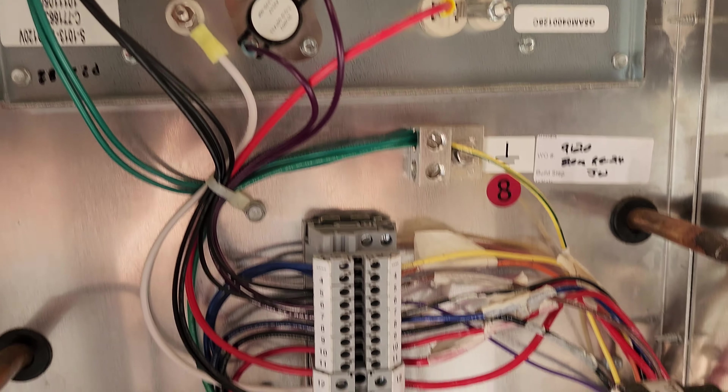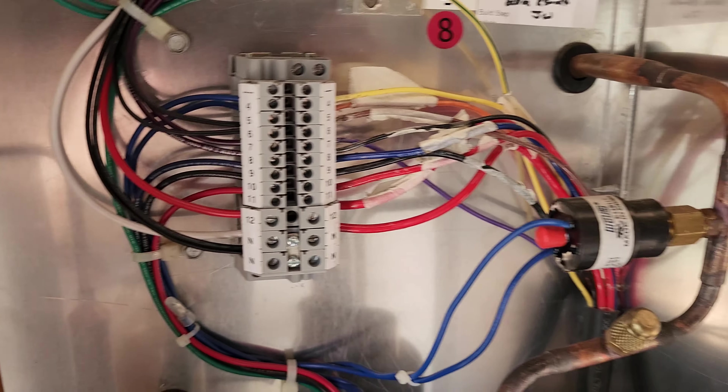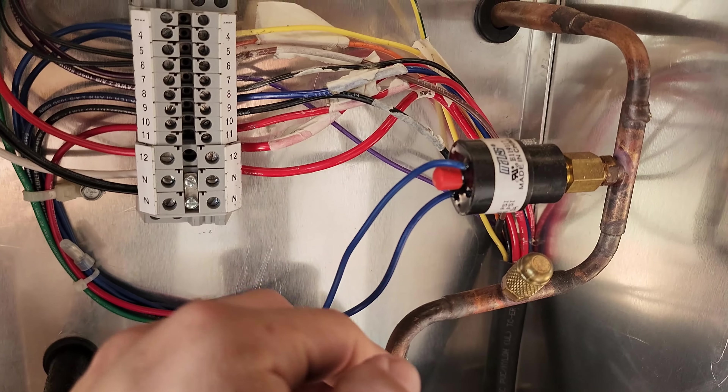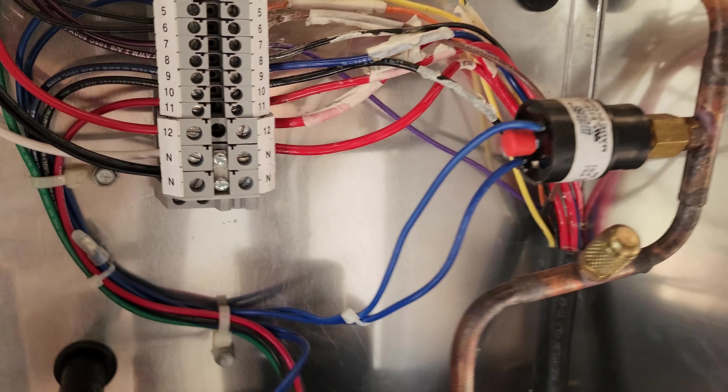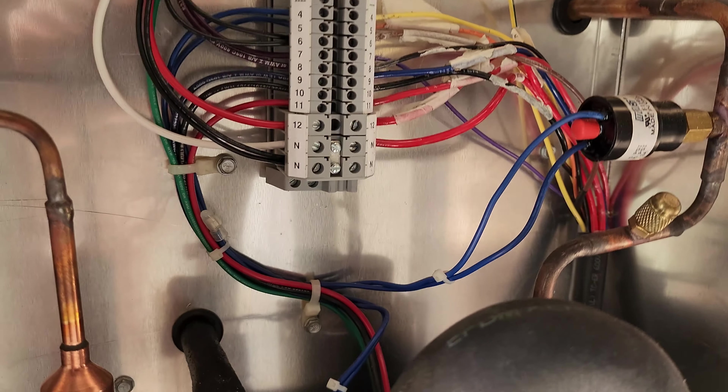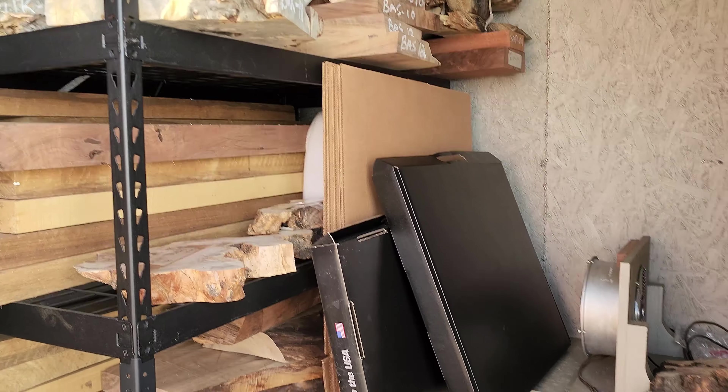Here is your reset — if you have your compressor reset and temperature reading set. We'll go to the control box here.